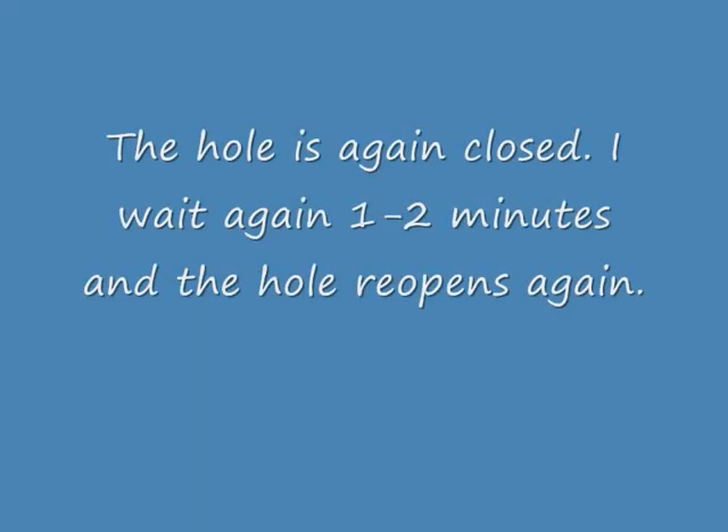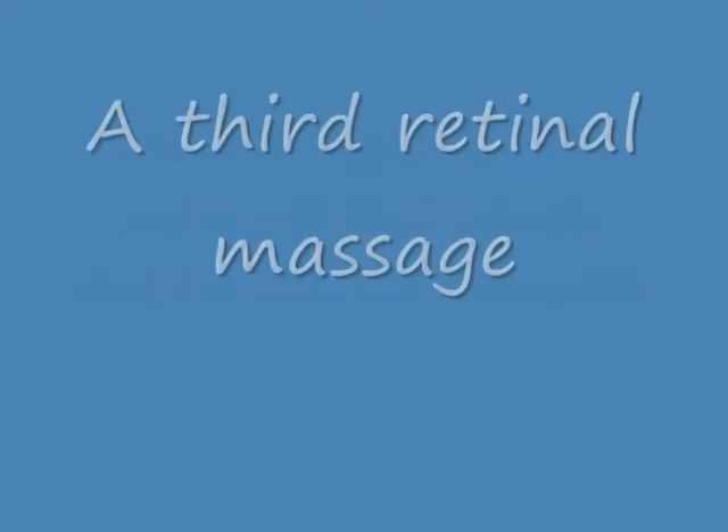Please watch now — it opens again. During this vitrectomy the hole opened several times, so I had to repeat the retinal massage several times. It is very important to wait one to two minutes after the hole is closed to see if it may open again. You must have patience.